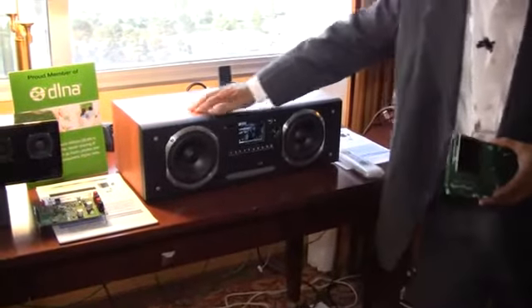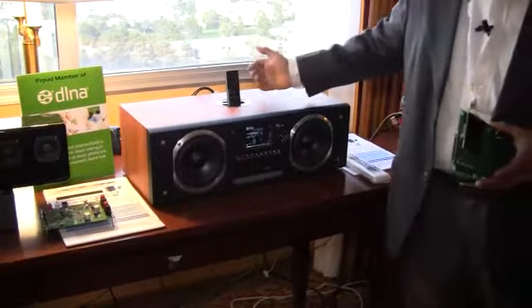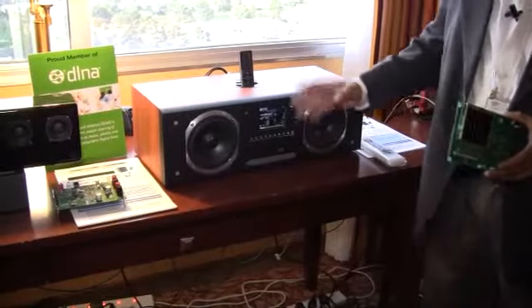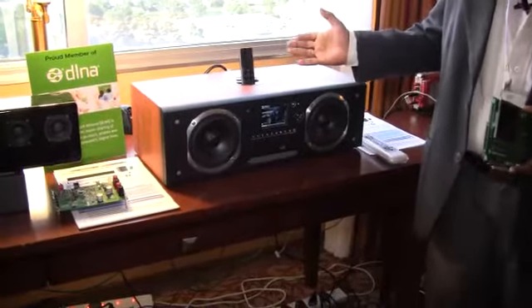The same hardware sits in a desktop product where you have iPod connectivity, a DVD drive, a USB interface, and again you have internet radio and streaming.